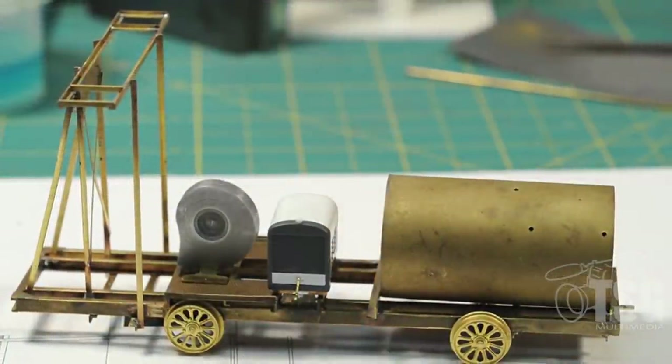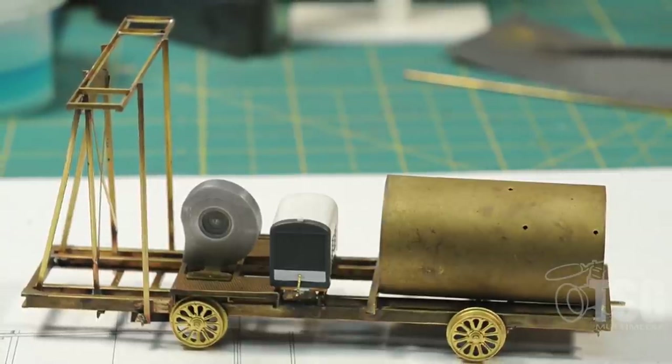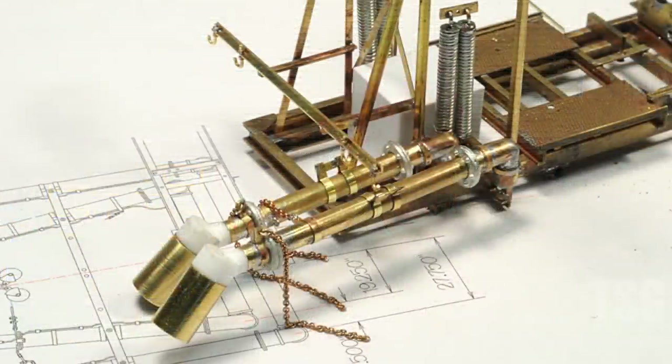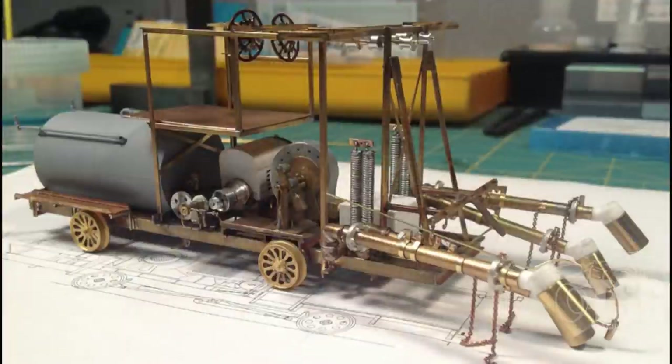The next photo was taken about two weeks later. The diesel tank is on it — I don't think it was soldered in place yet, but it's starting to build up. I've got the wheels on. The wheels were the only part that I purchased; everything else was scratch built. This next shot is a close-up showing two of the four burners. You can see there were counterbalance springs there. Those were built by taking brass tubing, wrapping soft wire around it all the way up, soldering it in place, and creating springs.